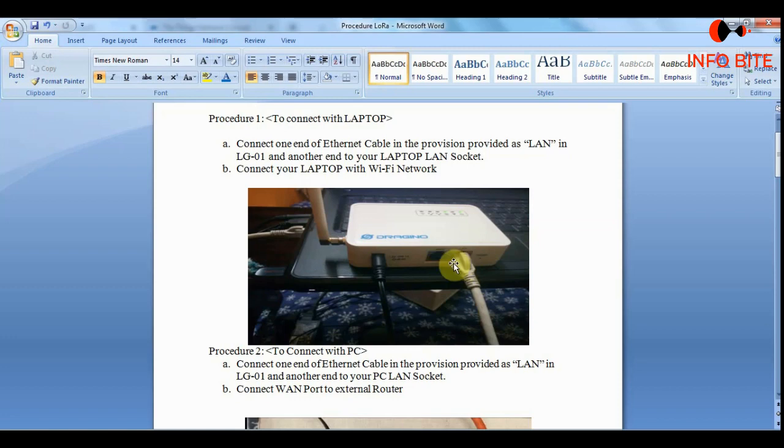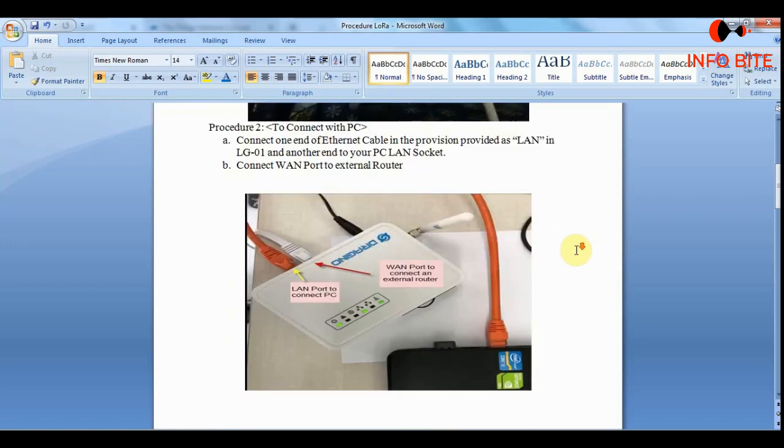There are two ports available: the WAN port and the LAN port in the LoRa module. For a laptop connection, we should connect the LAN cable between the LAN port of the laptop and the LAN port of the LoRa module, and internet connectivity can be provided using Wi-Fi. For a desktop connection, the LAN cable is connected between the LAN port of the desktop and the LAN port of the LoRa module, and the WAN port of the LoRa module should be connected to the external router for internet connectivity.